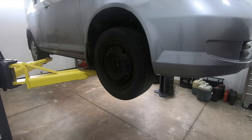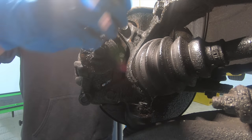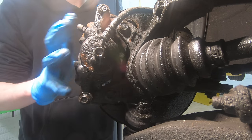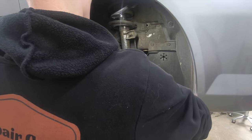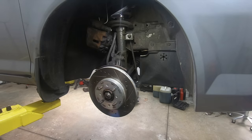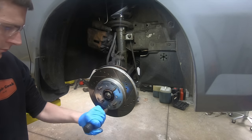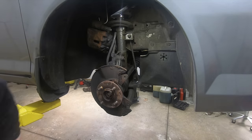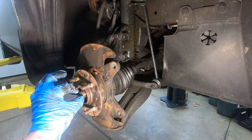Step one is to jack the car up and remove the wheel. With the wheel off, take the caliper bracket bolts — one up here, one down here — pull the caliper and bracket and set it off to the side. Once free, hang it with a zip tie or hanger and don't let it hang by the brake hose. Then remove the rotor — this being a Honda, I have rotor screws to deal with. Do what you need to do to get the caliper and rotor removed.